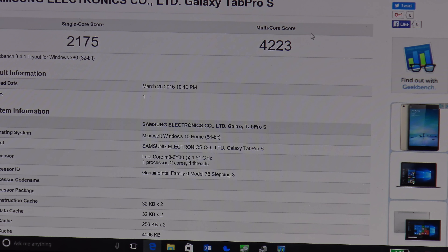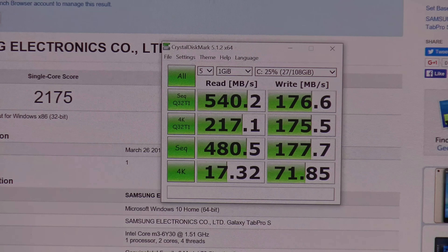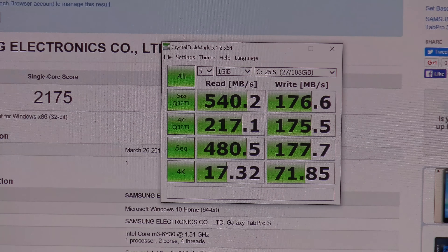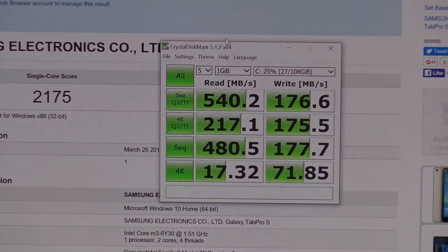For gaming or graphics-intensive tasks, this is probably not ideal — you could do some light gaming but nothing more. For everyday browsing, YouTube, Netflix, Word, and light Excel spreadsheets, you'll be fine and it was pretty snappy. From the CrystalDiskMark scores, it did 540.2 on the sequential read and 176.6 on the write. The 4K read score was 1732 and 71.85 on the write. Not terrible — I'm pleasantly surprised with the performance of the Lite-On SSD.